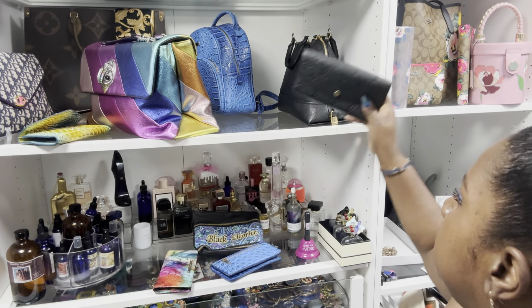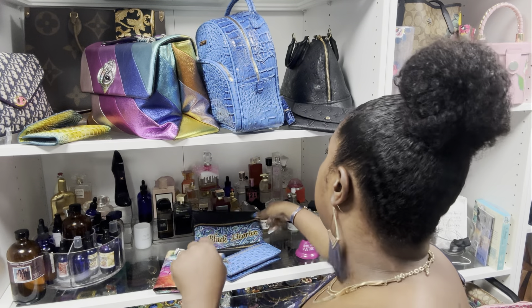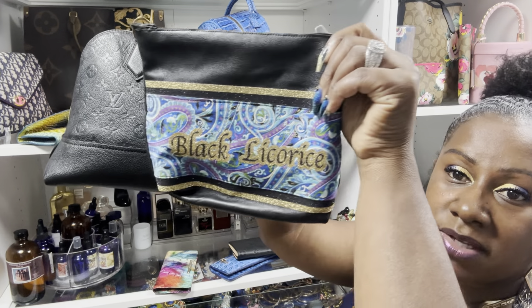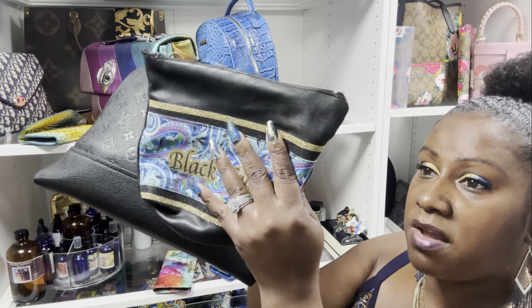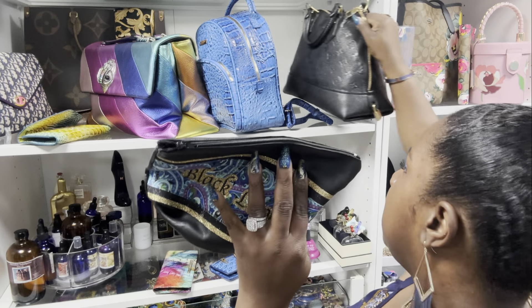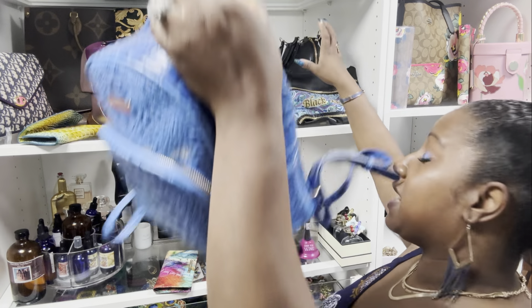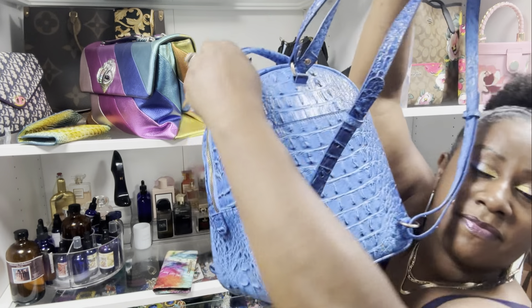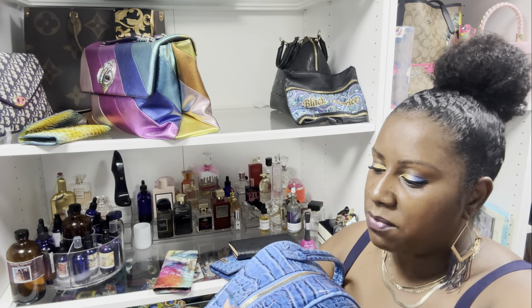I name my purses — Black Licorice is that one! I also made a matching makeup bag for her; she's black licorice, made from real leather from an old skirt I wanted to repurpose — that's what I mean when I say repurpose, recycle, and reuse. Now here we have a cute little backpack, inspired by Brahmin. Let's open her — the zips on these are good.